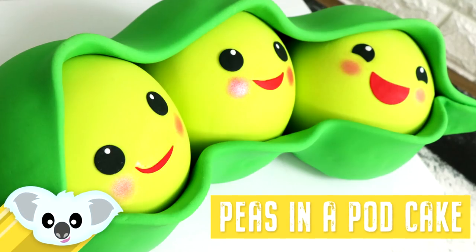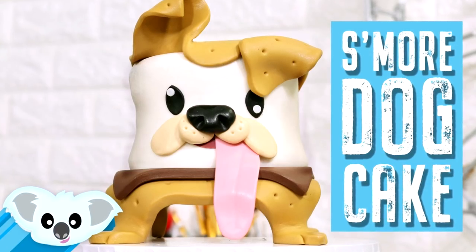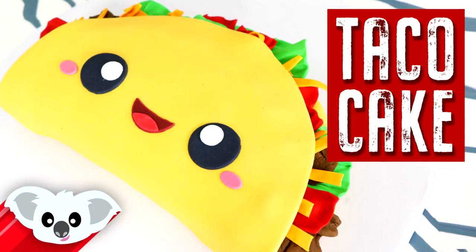If you want to see more of my cute creations, there are links for you in the description box as well as at the end of the video. I created this awesome taco cake — look at that! How do you even eat that?